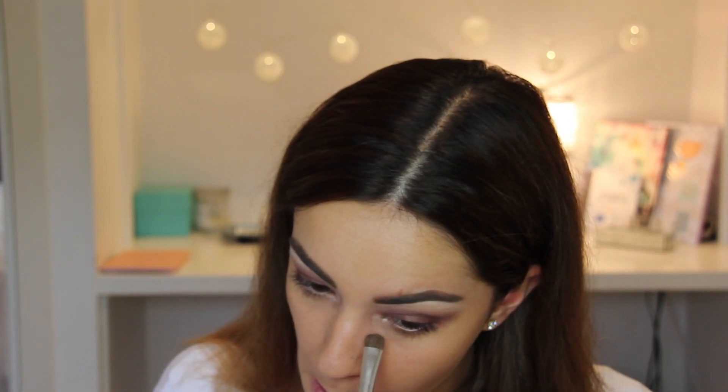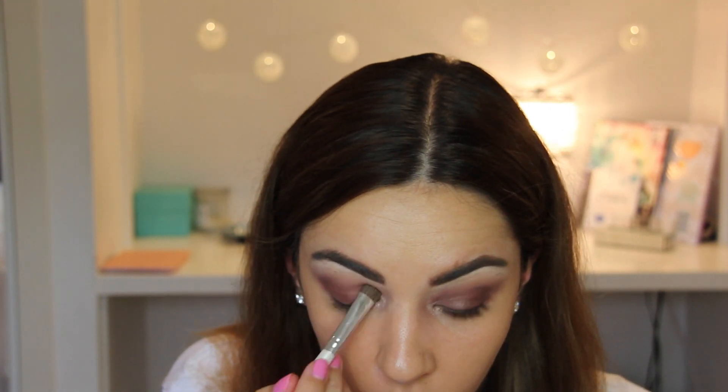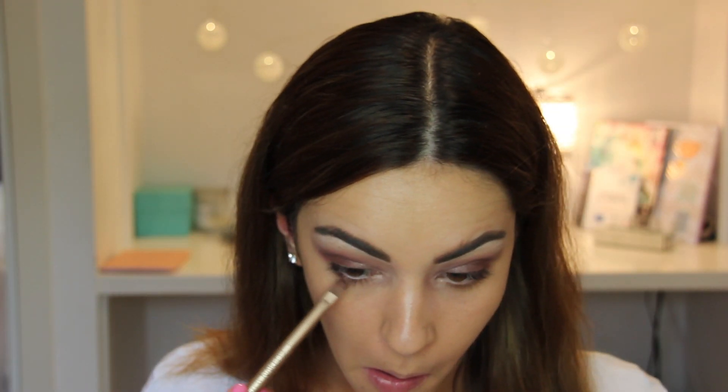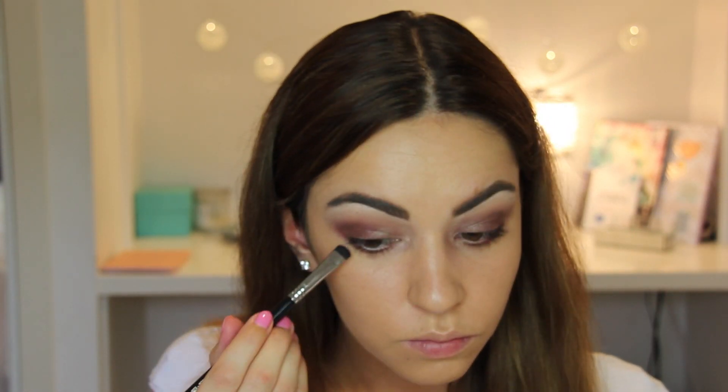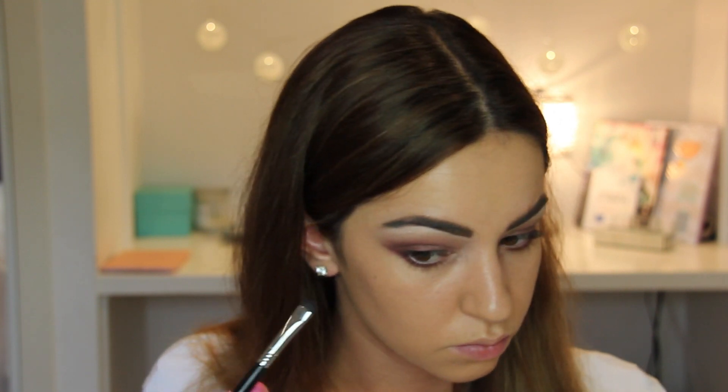I'm going to use a flat brush and the same Kitten color over the inner corners of my eye and slightly over the top of the brown color, just to add a bit of shimmer and make it more light and bright. Then using the Revealed 2 Palette and the same burgundy color, I'm going to apply that to the lower lash line, then use the brown color and the Sigma smudge brush to blend it all in and make it look extra smoky.